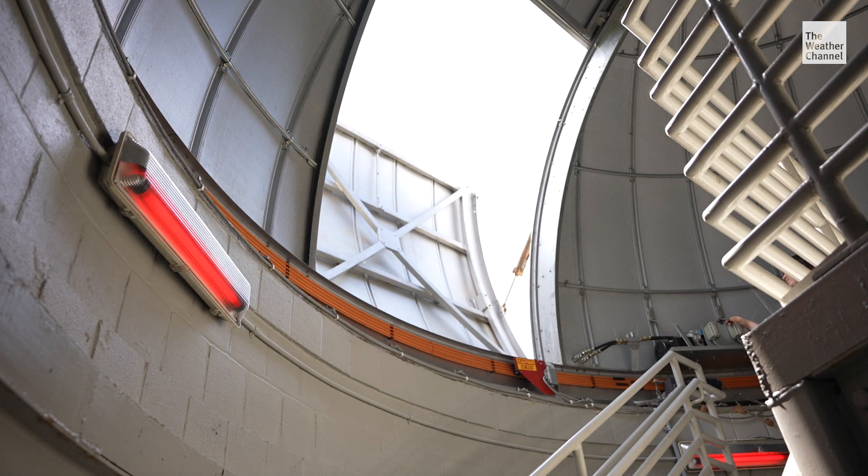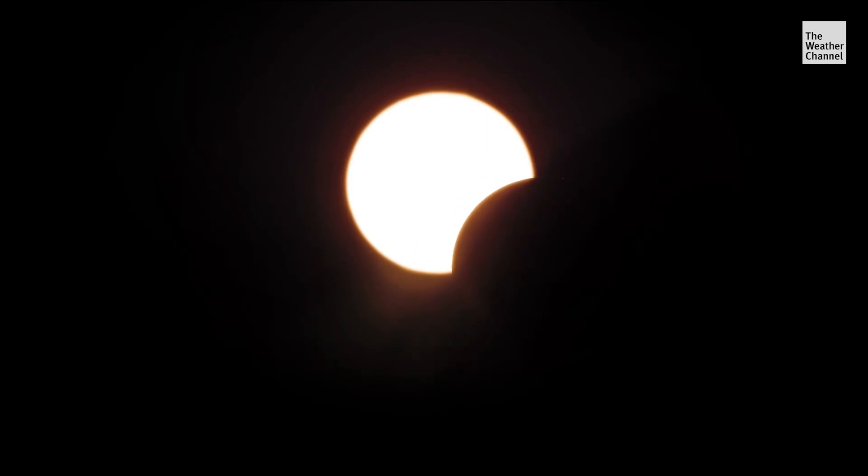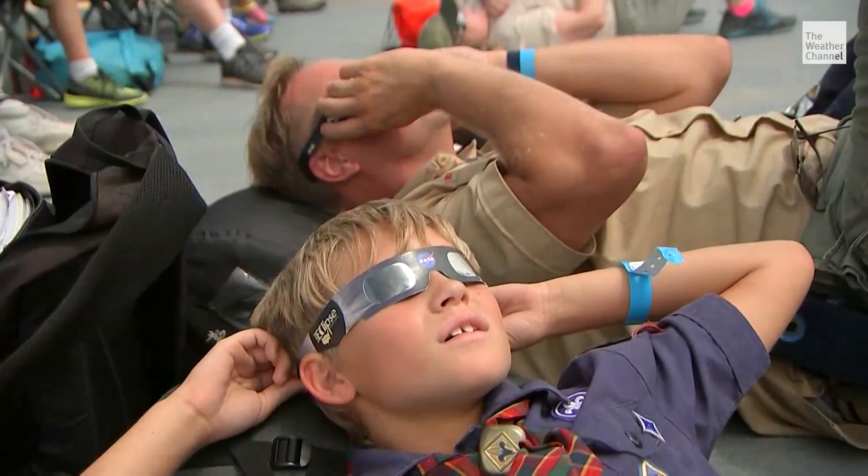There is one exception. During a total eclipse, during that darkness period where the sun is completely covered, it's actually safe to remove the glasses. It's very important that only during totality can you take those glasses off. After totality, the glasses or cards need to go back on to protect your eyes.